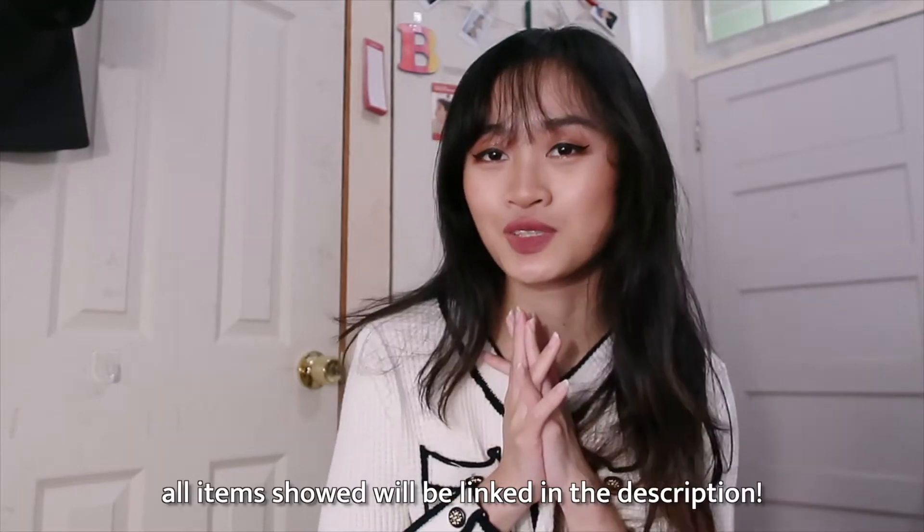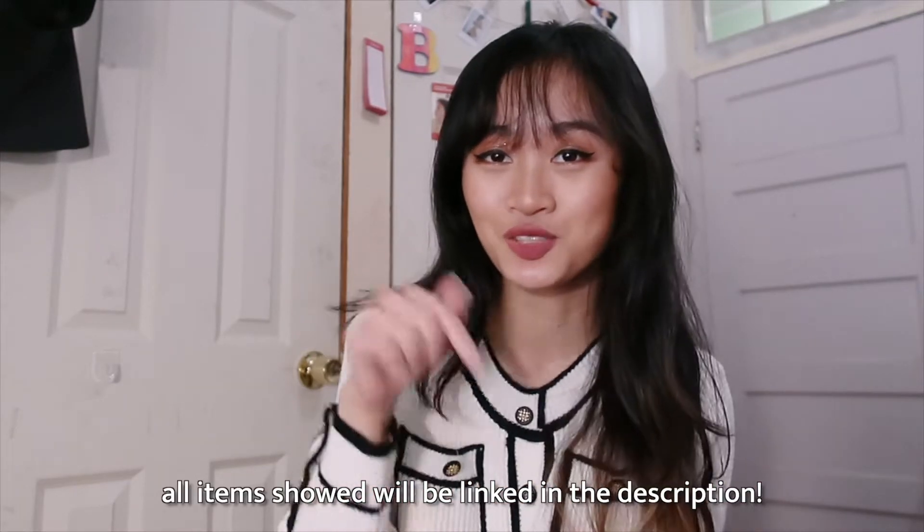Hey guys, I'm back with yet another YesStyle haul. I have new pieces to show you guys and I really like these ones because I don't think you would expect me to get them. They all look really cool and I can't wait to show you guys. You can use my code BRIPCAB for money off your purchase on YesStyle. I'll also link all the products I show you today in the description box. So without further ado, let's just get started.